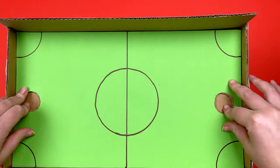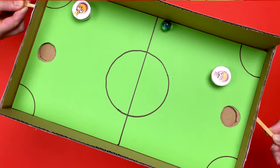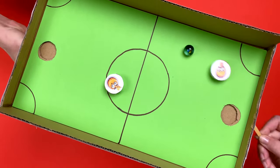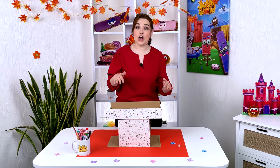Now you can paint the field whatever color you like. We're going to use a green field for our soccer and draw everything together — draw the field — and trust me, we are ready to play! This is another version of table soccer that can be made at home from improvised means.